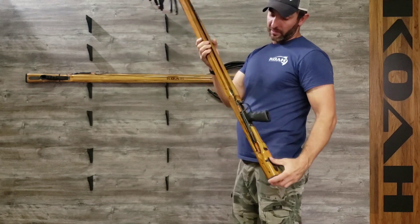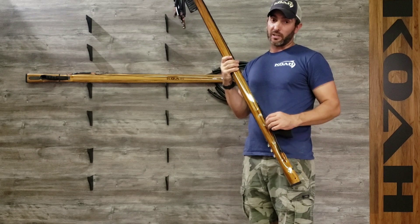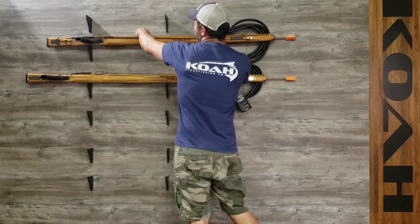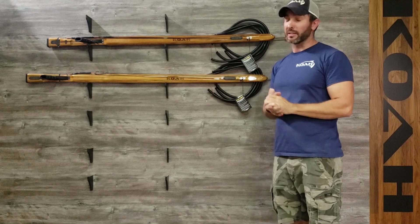Comes with our brute trigger mech, and we rig them from the factory breakaway, so they're ready to go. It's a beautiful gun. If you have any questions, you can email me at john@cospearguns.com. Thanks.